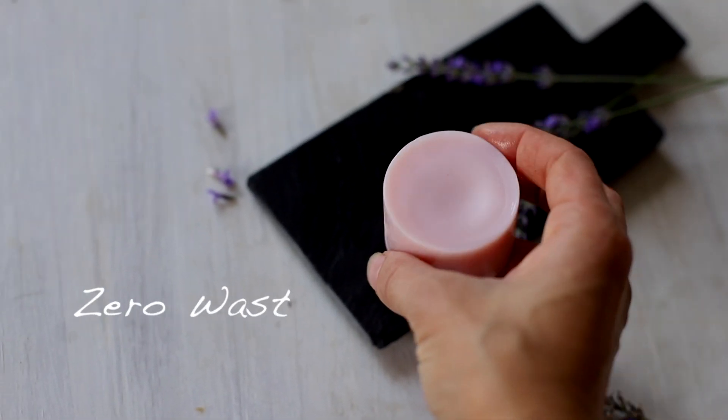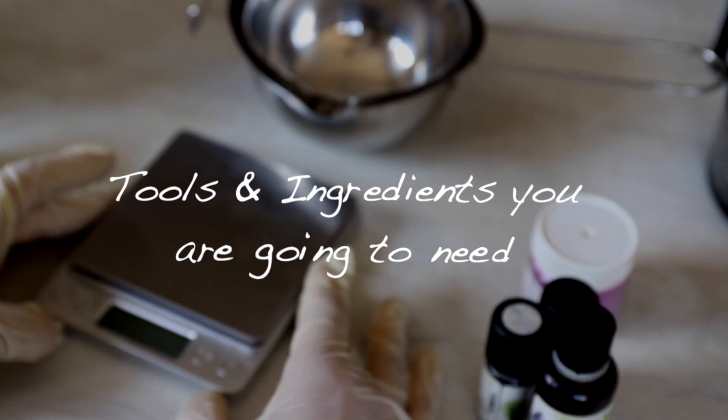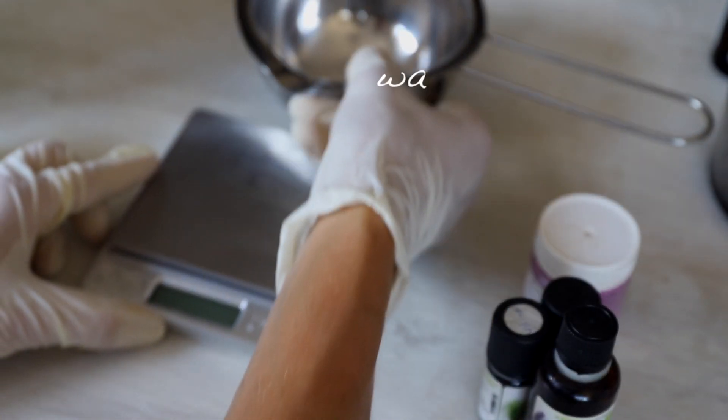It's solid so you don't need any packaging — it's absolutely zero waste. The recipe from this video and all the useful links I'll leave in the text box below. Now let's talk about what you're going to need: you'll need a high-precision weight scale.